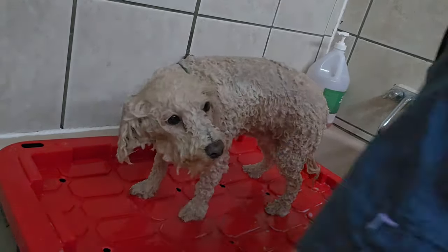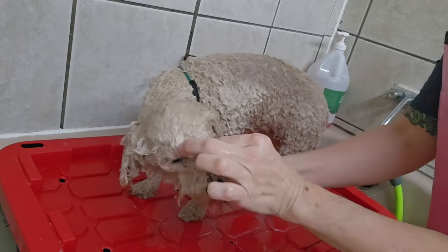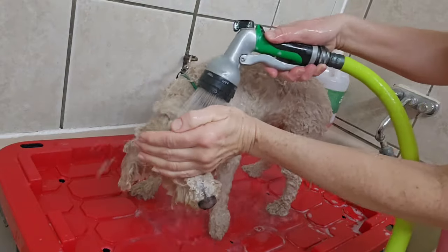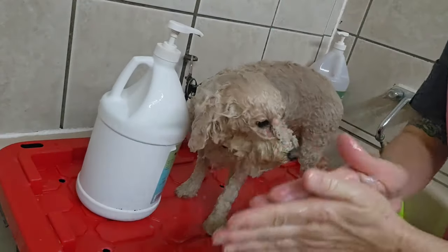I'm going to make sure I loosen up the mats while she's in the bathtub. Just get them wet so I can pull them away from the skin. That way, when I'm cutting her hair, it'll be loose and I can just shave it right out. I'm going to give her some conditioner too to make sure she's nice and soft.